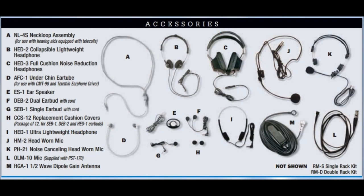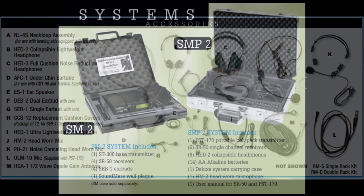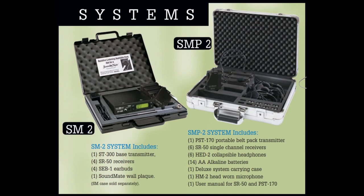The final component is a headset. These connect to the receiver and are available in low cost single earbuds or higher sound quality stereo headphones. If you are starting out, the Telex SM2 Soundmate is an excellent choice and includes all you need to get started.